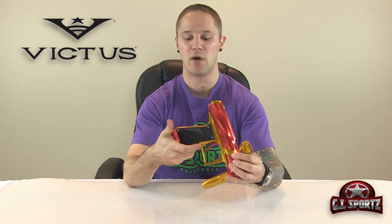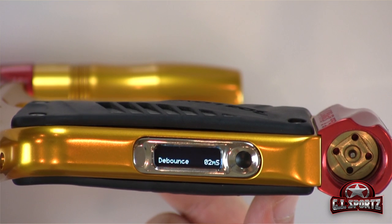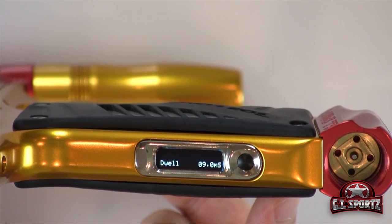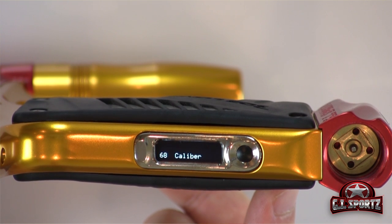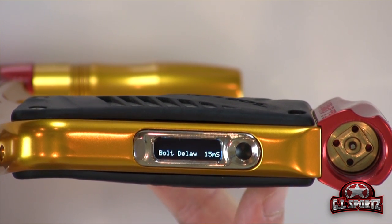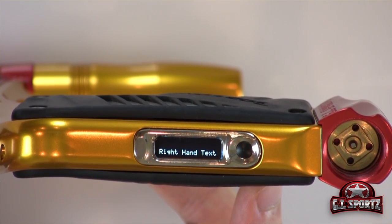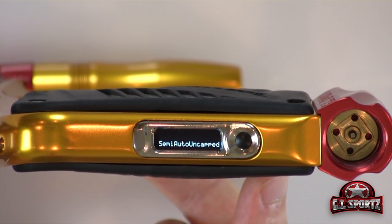When you first boot up, it's going to show you your firing mode. Then you have your rate of fire cap, your game timer, debounce setting, mechanical debounce setting, trigger filter, dwell, and a special little secret — caliber. Just so you know, there's a 50 and 68 caliber configuration on the GI Victus. You also have the bolt delay, and you can select how you want the text to show up — either left-handed or right-handed. Some other modes are the factory reset, ball in place delay, and then we're back to the original mode of fire.